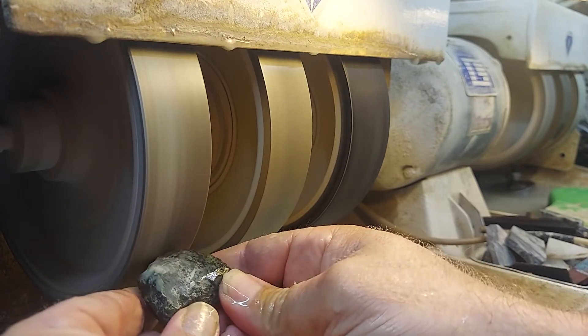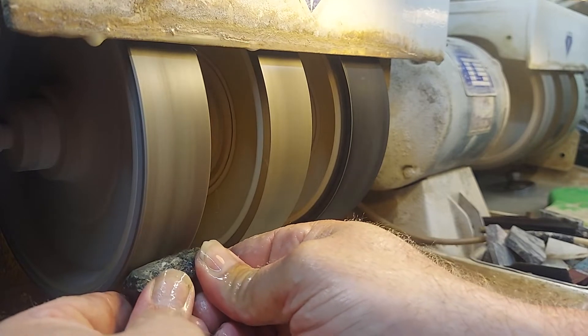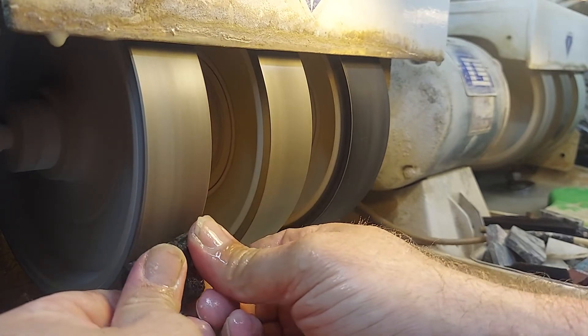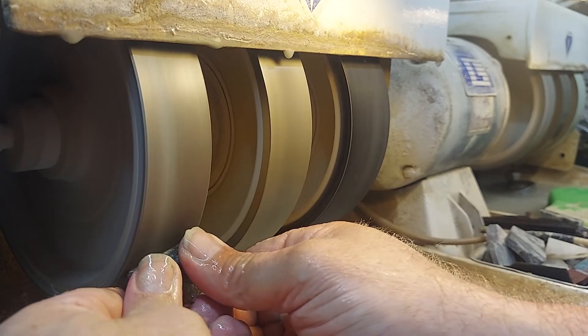We're going to be nice and gentle and let the wheels do the work. These are just display pieces. We're just going to shine them up so we can kind of see what's going on in the rock.